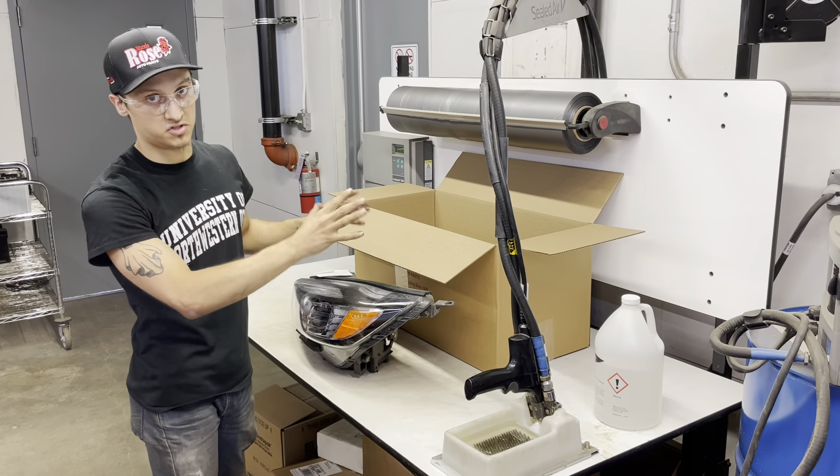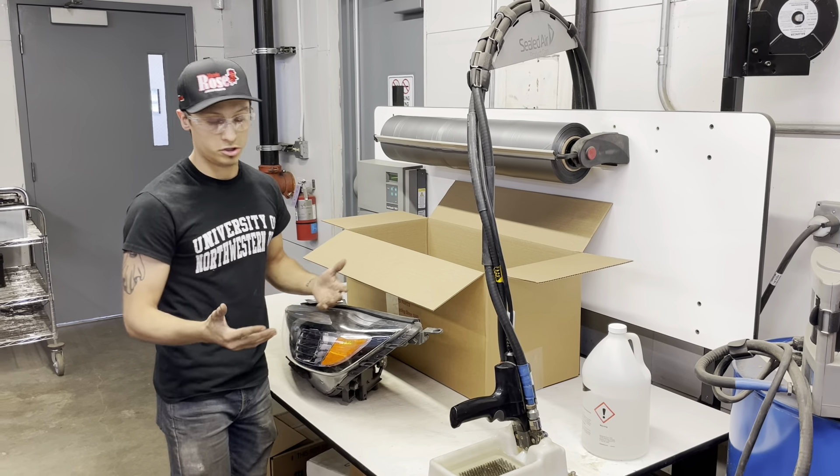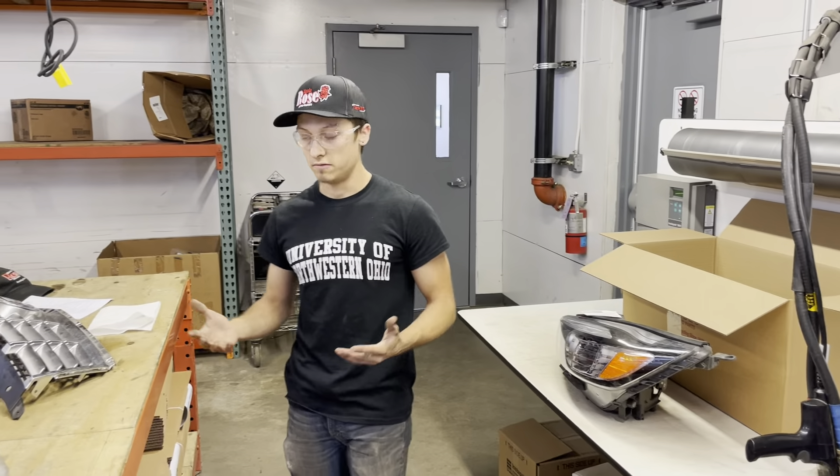In my personal opinion and experience, this is hands down the safest and best way to package anything. If I could use this for every part I would, but it's just simply not efficient to do that.